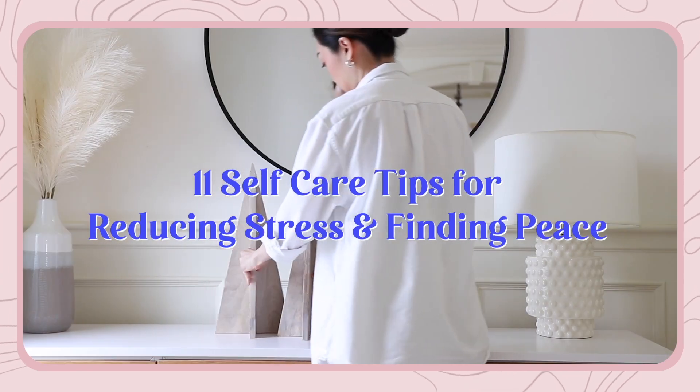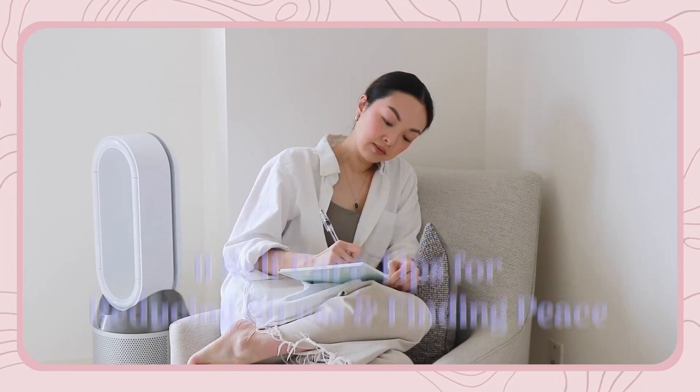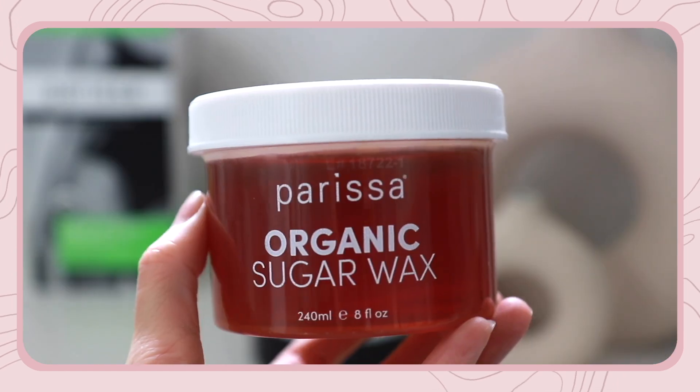Hey guys, welcome back to my channel. Today I'll be sharing 11 self-care tips for reducing stress and finding peace. And a huge thank you to Parisa Wax for sponsoring this video.